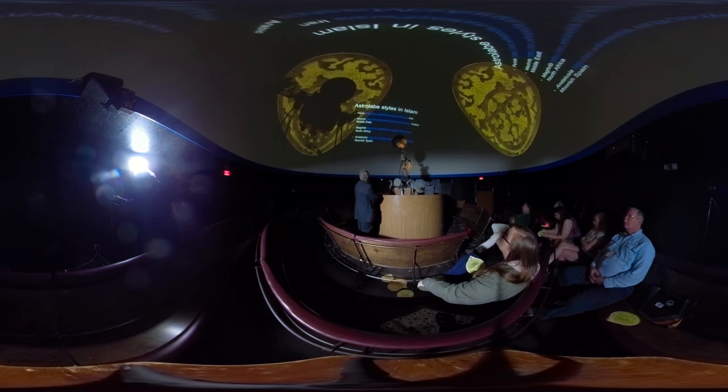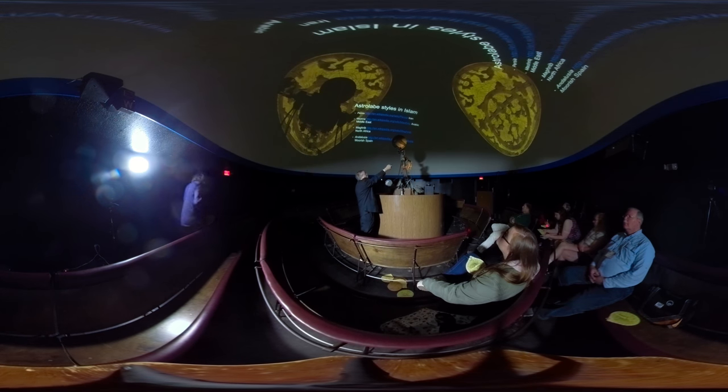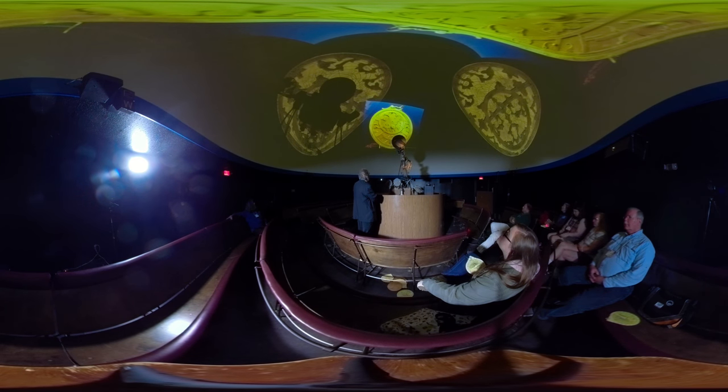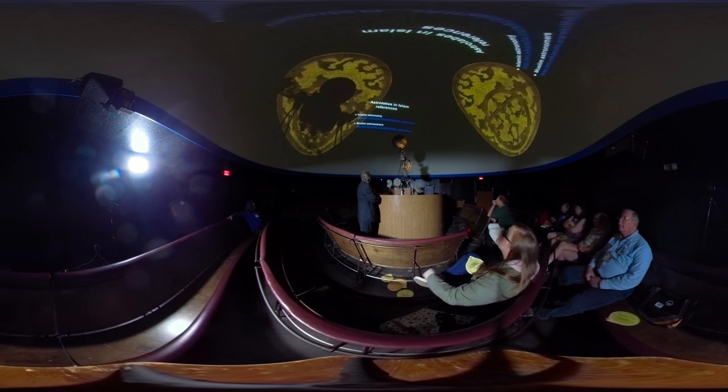Regarding astrolabe size: there are four different styles of Islamic astrolabes as far as decoration. This is a Persian astrolabe. There are also Mashriq, Maghreb, and Andalusian Spanish styles. This is the University of Bologna and the National Museum — it's a Moorish astrolabe. There's a reference book called 1,000 Years of the Astrolabe.